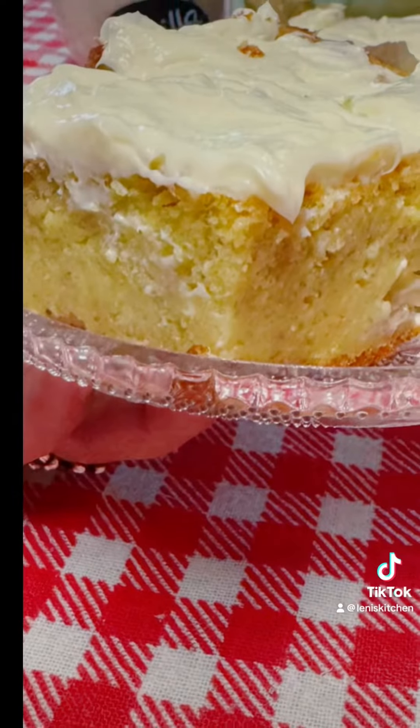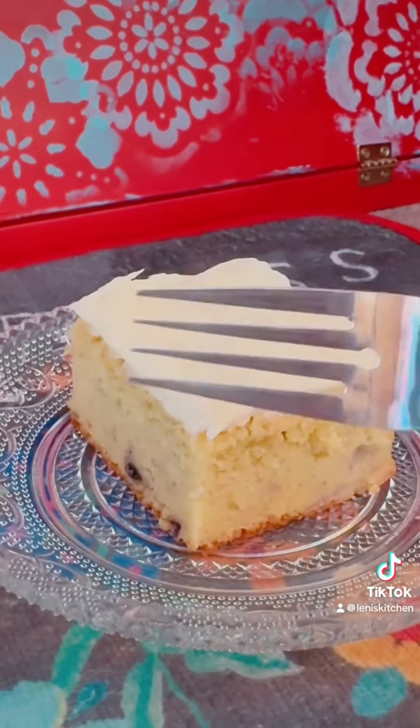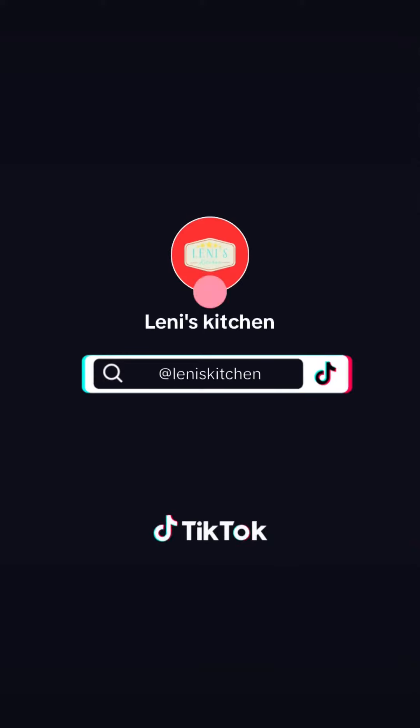These bars are so soft and fluffy — it feels like cutting through butter. Just look at that. Always make food with love.